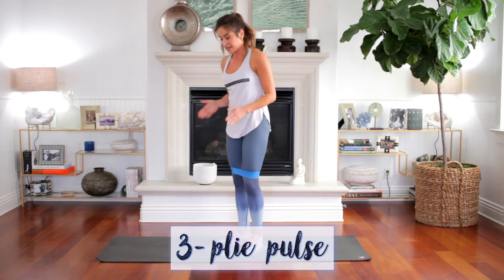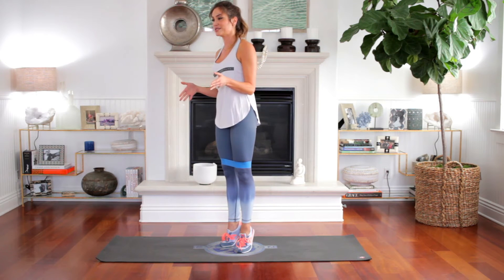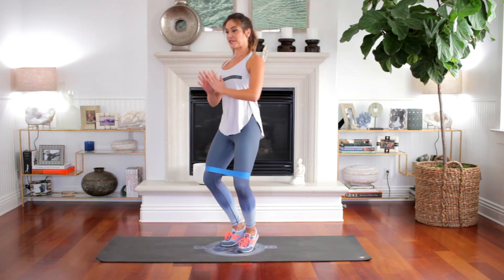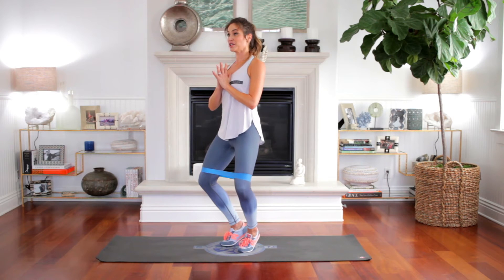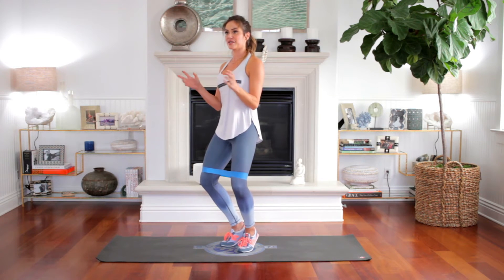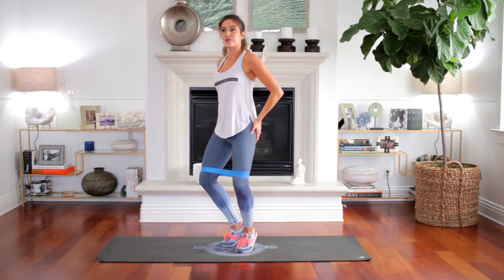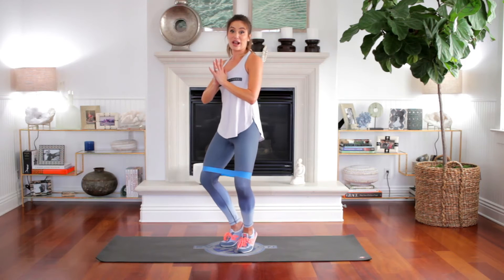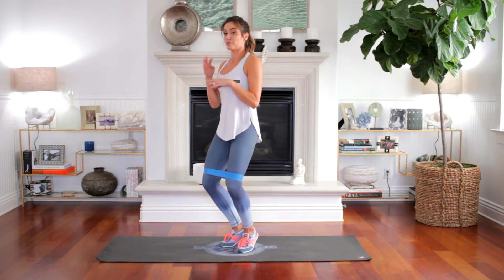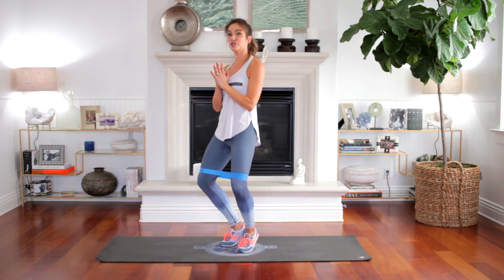It's a plie pulse. Toes are gonna turn to about a two and eleven o'clock if this is your noon. Lift the heels, squeeze them together. Knees drop down over the second toe. Lift up. Hands to your hips or your heart. We're gonna pulse out for 20. So press, two, three — try to keep the ankles together, stabilized. Then press out through those trouble areas right here through the glutes. You're finding the rotators. Catch your breath — you want the heart rate to slow here to boost your metabolism so you're burning calories all day. Five, three, two, one.